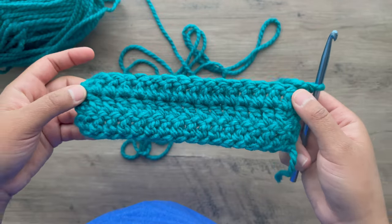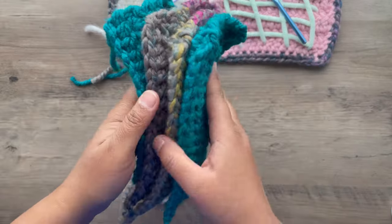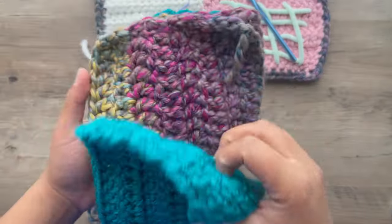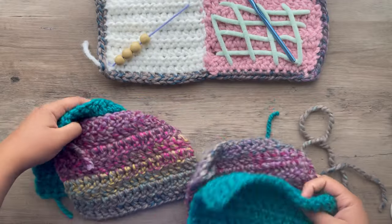We're going to do a total of eight rows. Make sure that you have four strips — one, two, three, four. Four squares.